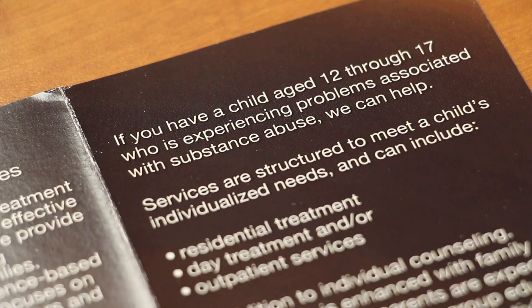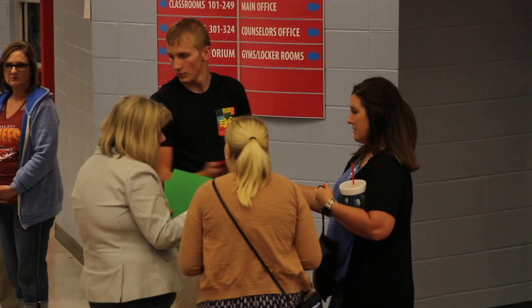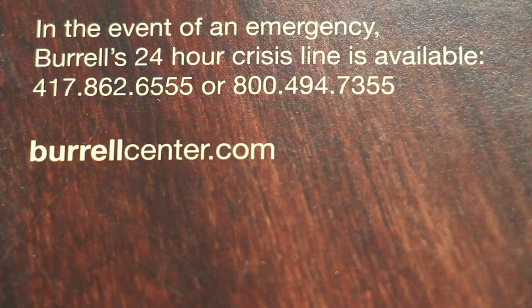We know that when students are experiencing mental health issues — whether that be a diagnosis of attention deficit disorder or some of the conditions that really get in the way of their learning and being successful in school — if we have those services available on site, they're going to ultimately be attending more, be able to achieve better and learn better in their classes, and that will transfer over to having more students graduate successfully from our high schools.